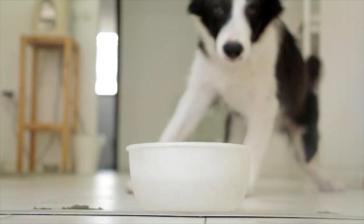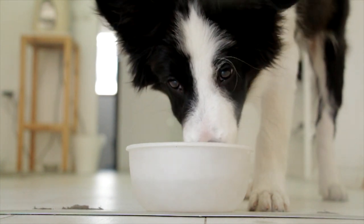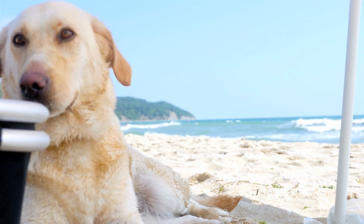Most dogs get the nutrition they need from a complete and balanced diet. However, sometimes they need a boost. GNC supports happy and healthy pets.